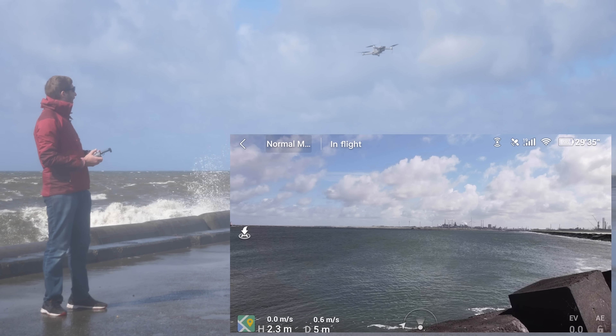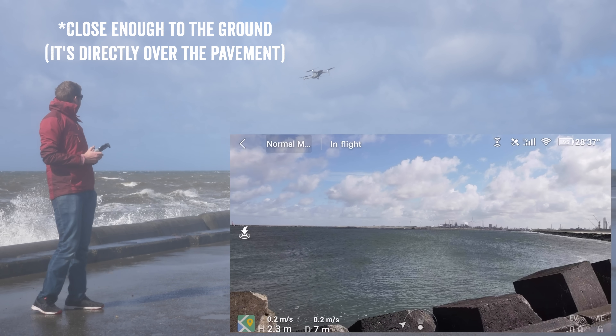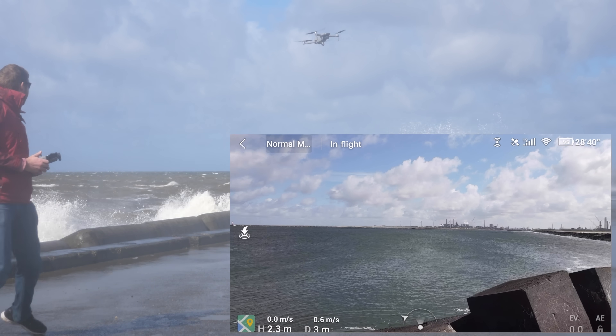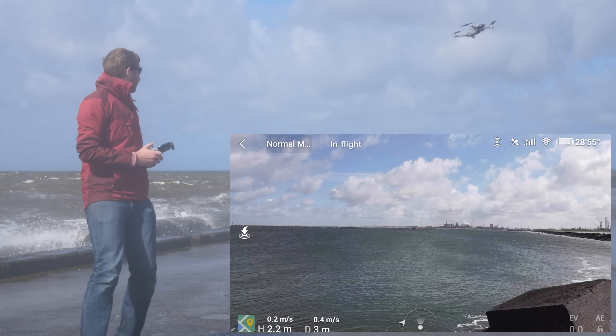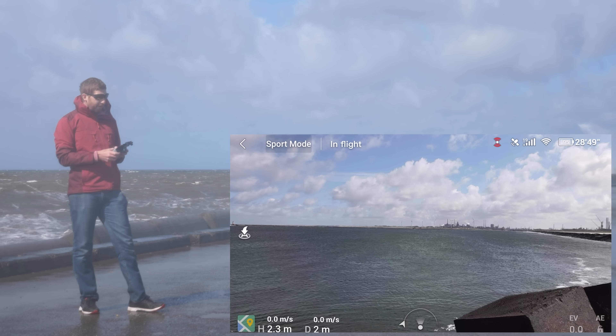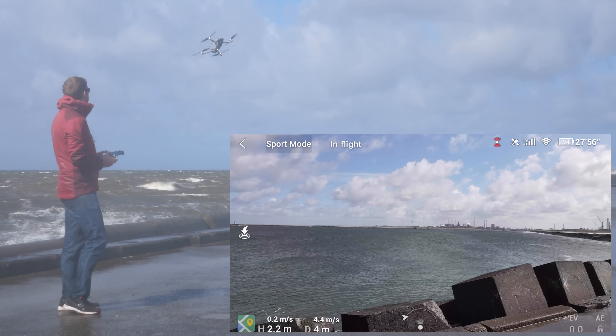Right now it should be using the optical sensor, the downward one, to pick up the ground. It's close enough to the water to do that. That's pretty crazy. So it's not quite doing that. I'm seeing a big wave coming here. You can see it's close, it's not bad. If I flip over to sport mode though, I have no problems moving backwards like this at all.